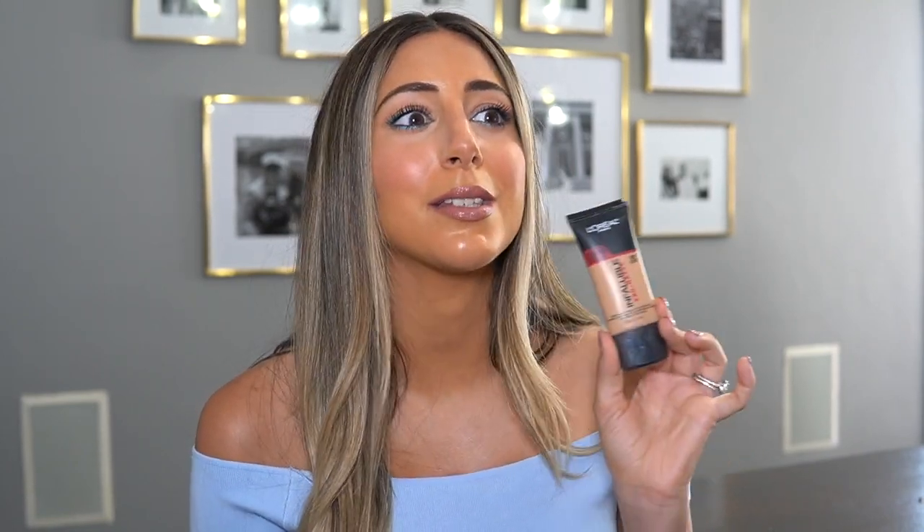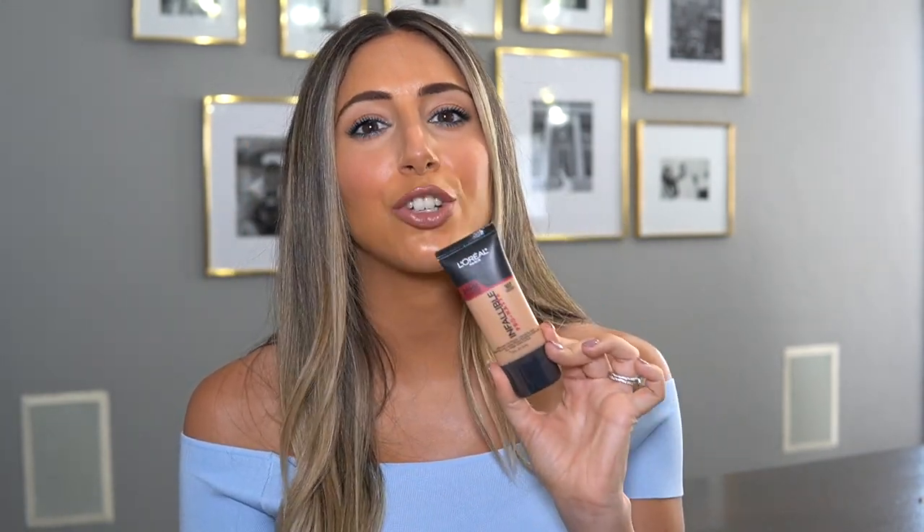You can really play with the finish on the Dior — set it with powder for a matte look or use a dewy setting spray for more dewiness. As for the L'Oreal Infallible Pro Matte, it is very very matte, so I wouldn't recommend it for very dry skin. But it is not going anywhere in the summer. I also love using it specifically on my nose to control oils — I'll blend it out over my other foundation and it works beautifully at keeping oils under control.